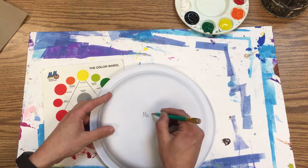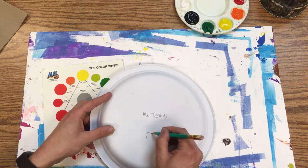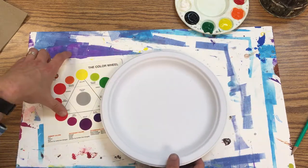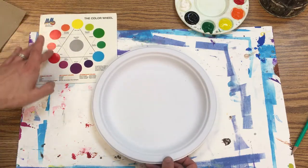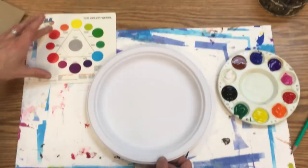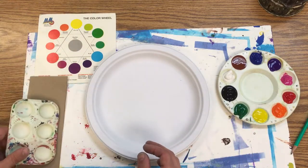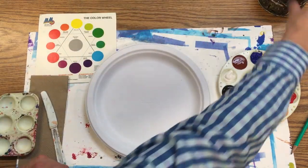We're going to get this plate. The first thing I do is always the same — take out my pencil and write my name. You can put your class code, so this would be 'Thomas, fourth grade,' whatever class you're in. I'm going to do something different and go with the warm side of things — an analogous color scheme with reds, oranges, yellows, and browns. I also have a mixing palette and palette knife so I can mix colors if I want to.